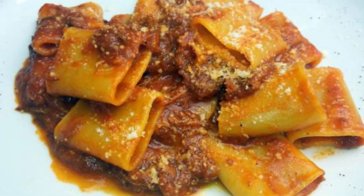Ziti with Neapolitan ragu is one of the most significant recipes in Neapolitan cuisine and represents an institution for Neapolitans, being the symbolic dish for family Sundays. There are variations in its preparation — some make it only with beef, while others use a mixture of beef and pork.